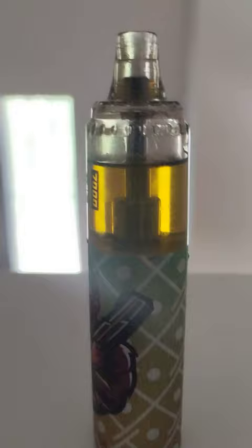So just take note of how this vape looks right here right now, especially the tank. And I'm just going to show you how to fix it, and you're going to see why it tastes burnt or whatever.